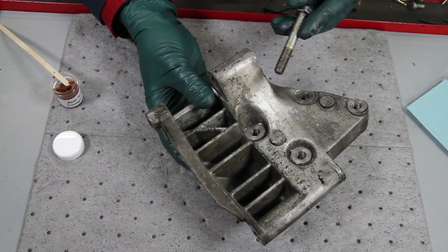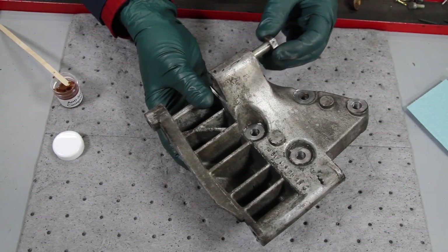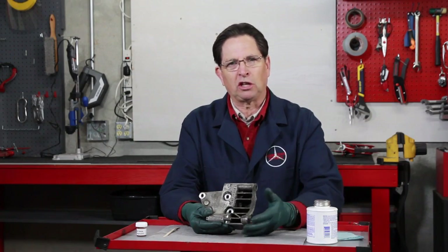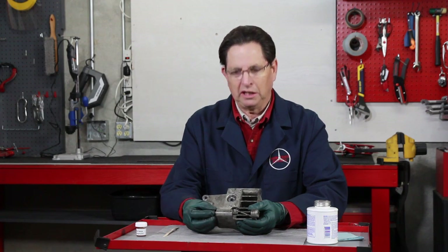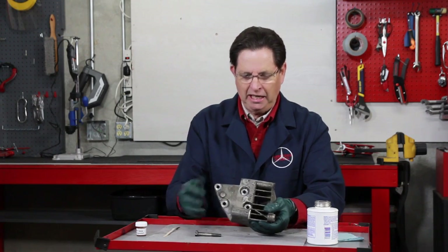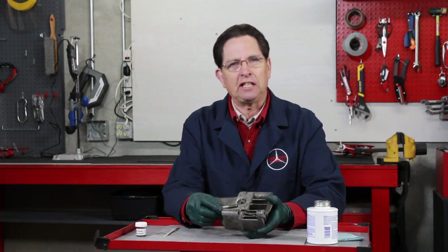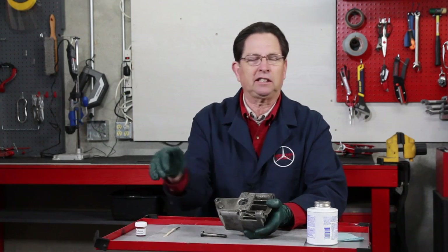There are a couple of problems cropping up on these old Mercedes, and I'm seeing more and more of these happen. It's usually when a steel bolt is inserted into some sort of aluminum bracket, and it's low enough towards the ground where it's getting moisture or road salt, and then that bolt will corrode in there and there's no way you can get it out. This is an alternator bracket off a 617 turbo diesel. This is a constant problem with people that have these cars back in the Midwest — they go to change their alternator and they literally cannot get the bolt out. The only way to get the alternator off the car is to cut the bracket apart, and then you have to find a new bracket.